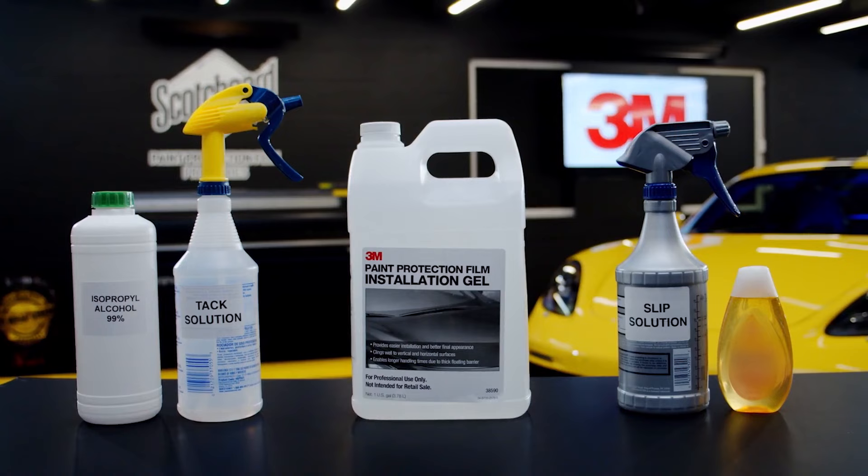In this video we will cover Tack Solution, 3M Paint Protection Film Installation Gel, and Slip Solution.